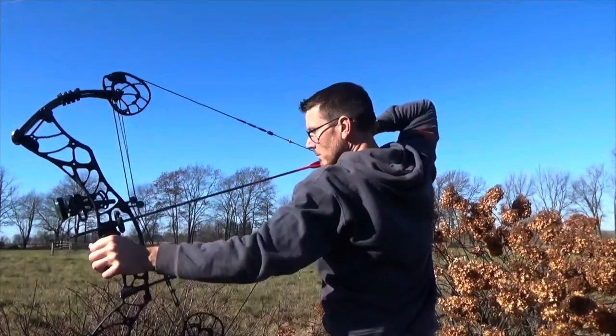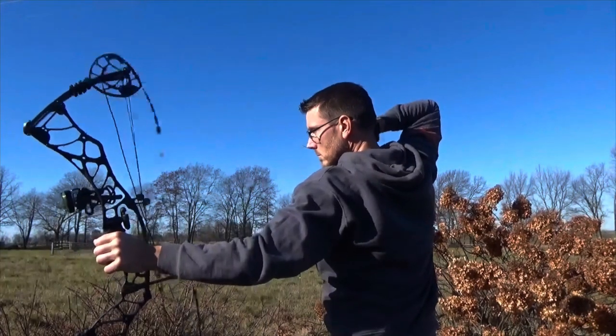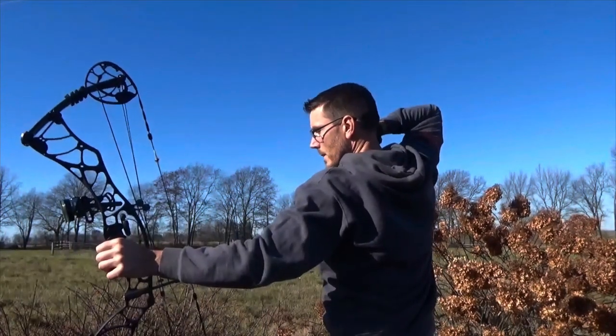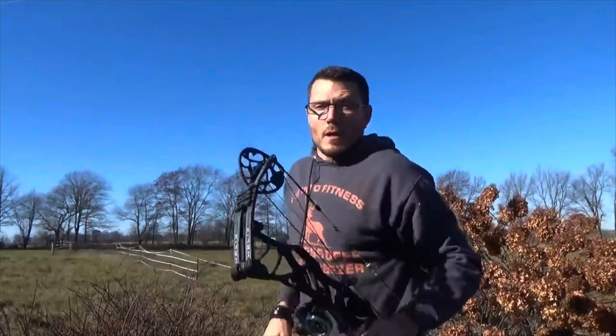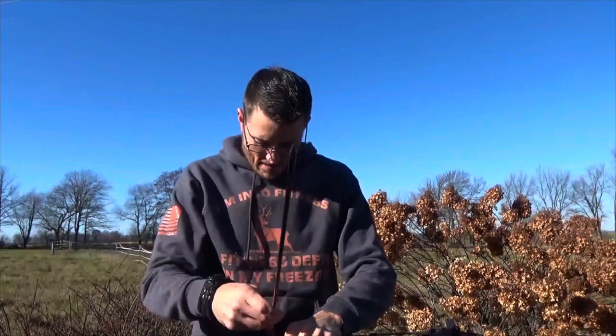Oh, it's really short for me. That's pretty impressive — impressive enough where I'm going to fling another arrow. Granted, it is not set up to my draw length, as you can see, obviously. It is way too short.